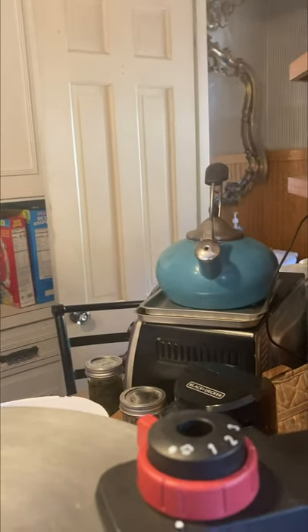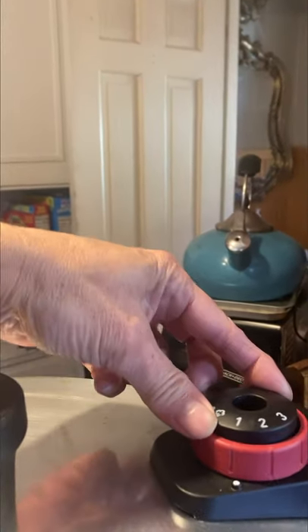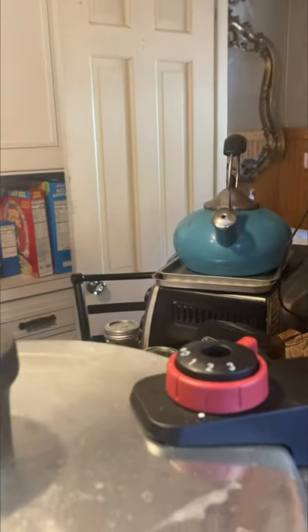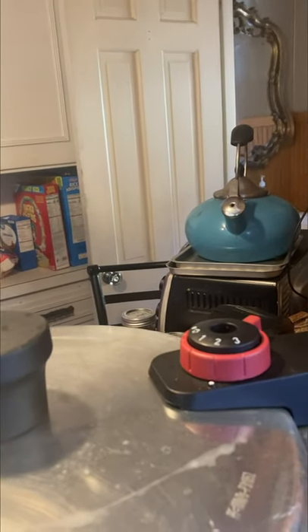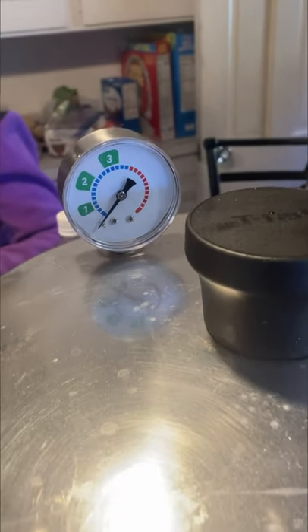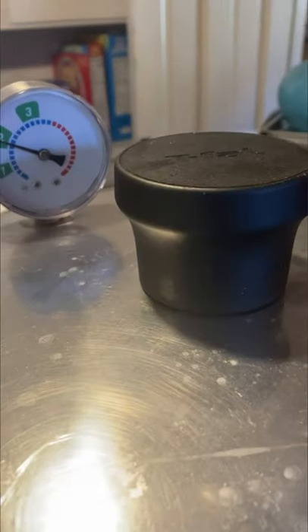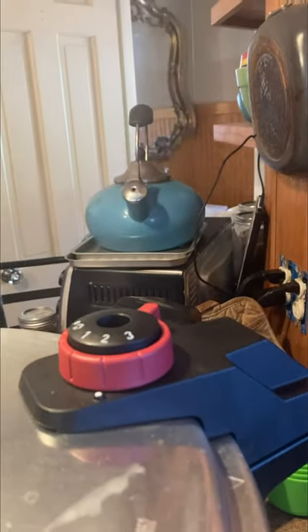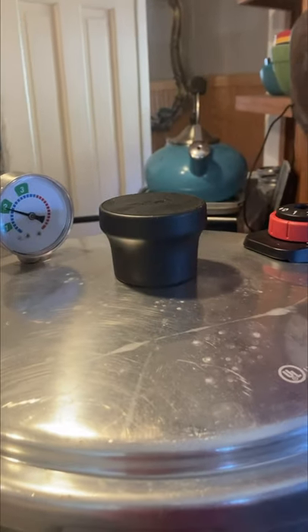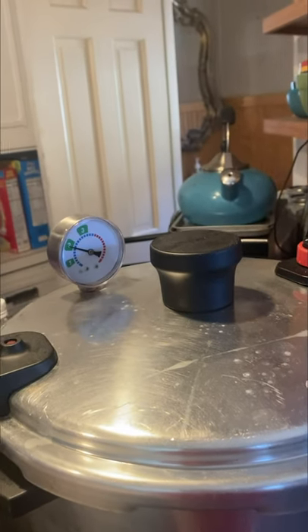All right YouTubers, our steam is steady streaming — it's whistling. We're going to turn it to two, and then we're going to have Alexa time ten minutes. It should take about ten minutes to get this up to pressure. As promised, I'm bringing you back to show you that we're at ten pounds of pressure and we have a nice steady steam. So we're going to time 90 minutes and then I'll bring you back. Alexa, time 90 minutes. Or set a timer on your phone — don't forget about it.